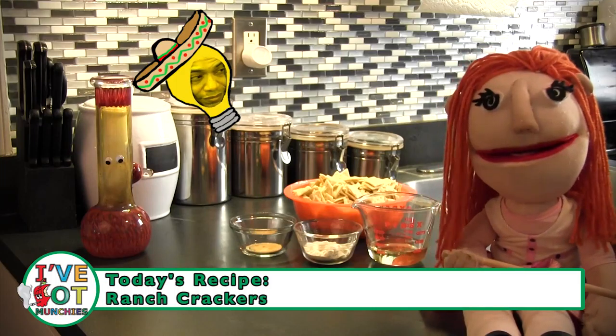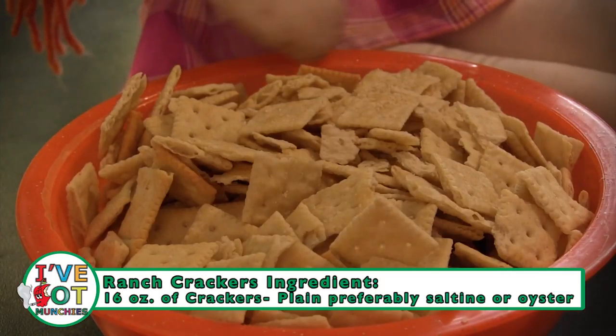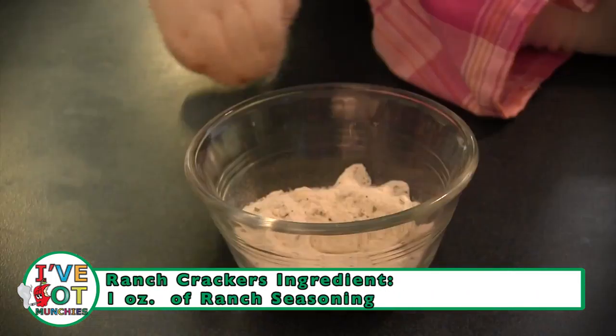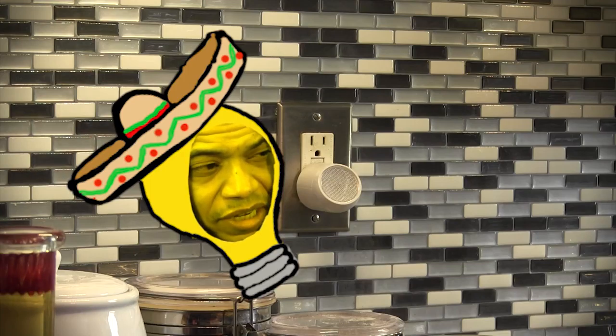The ingredients for ranch crackers are crackers, oil, ranch seasoning, and garlic powder. No mas? That's it?